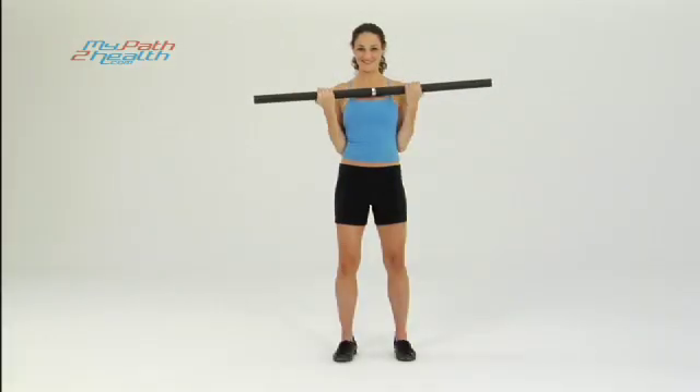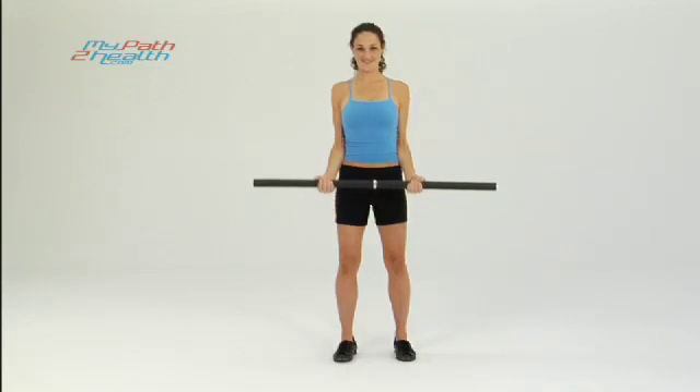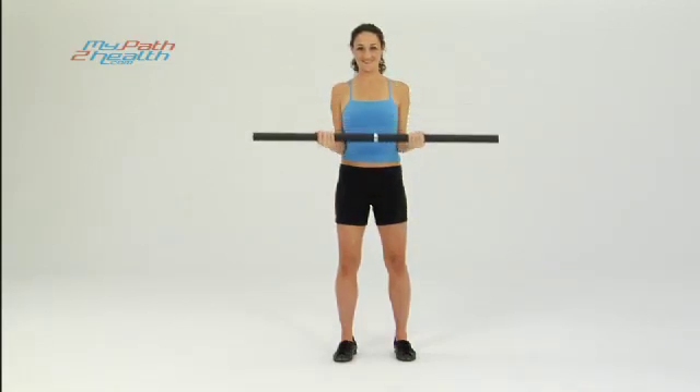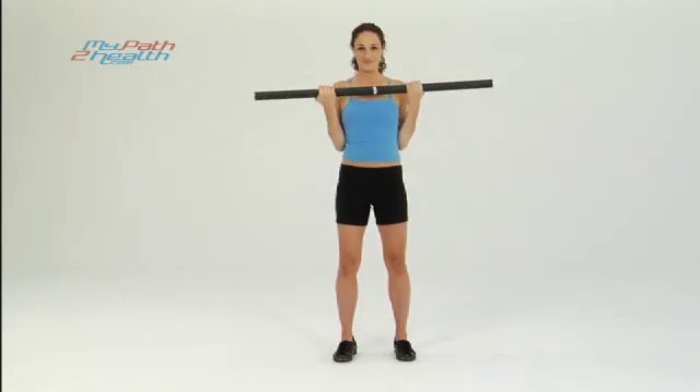Bring it up good and strong. You want to see the muscles right here. Push the elbows forward, even with the sides. Bring it up high, really tight. Pinch it, hold it. There you go, get one more. Push it up high. Bring it all the way down.